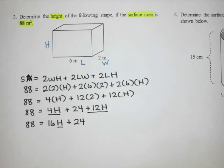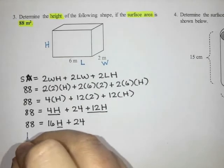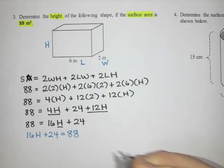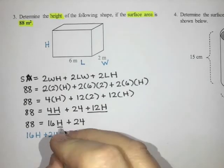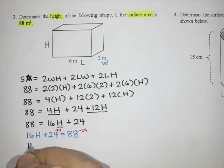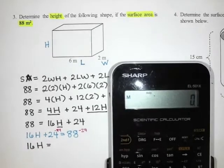Now I need to solve this equation for H. Some of you might find it easier if we flip the equation, so I'll trade sides: sixteen H plus twenty-four equals eighty-eight. To solve, I start by canceling the plus twenty-four by subtracting twenty-four from both sides, giving sixteen H equals eighty-eight minus twenty-four, which is sixty-four.